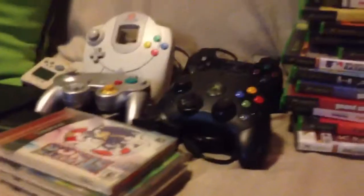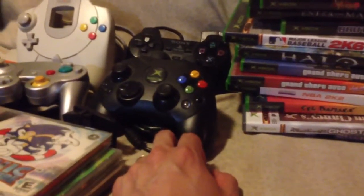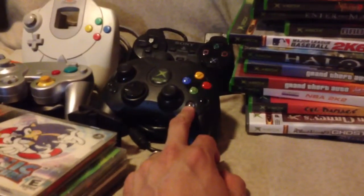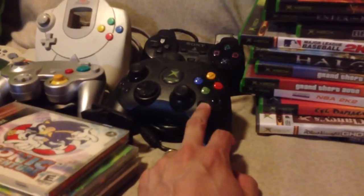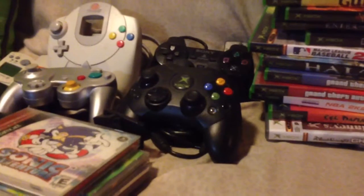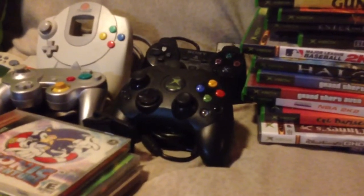So that is the latest addition to the game room. I also got another Xbox, but I already have three of them. The fourth one I'm going to give away to a friend — actually my cousin's husband, who's also into collecting consoles and games. I think three is enough.